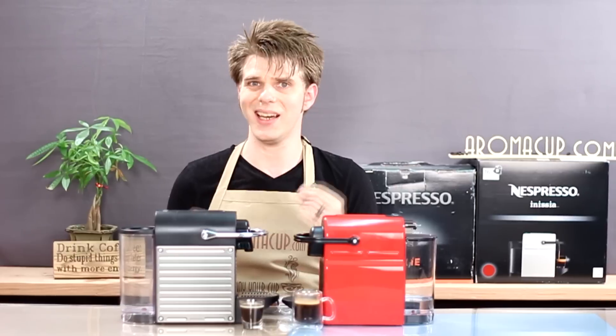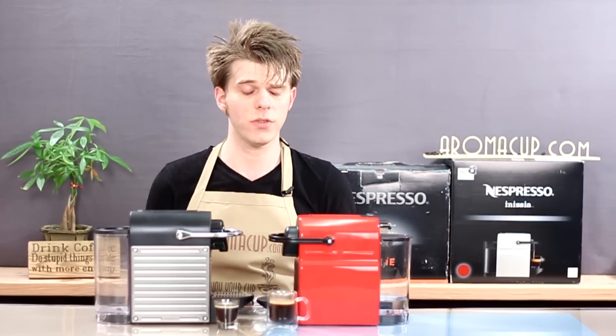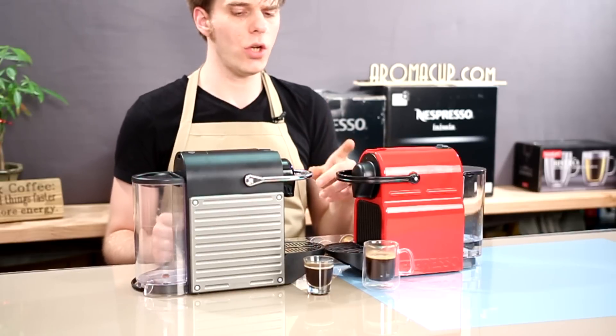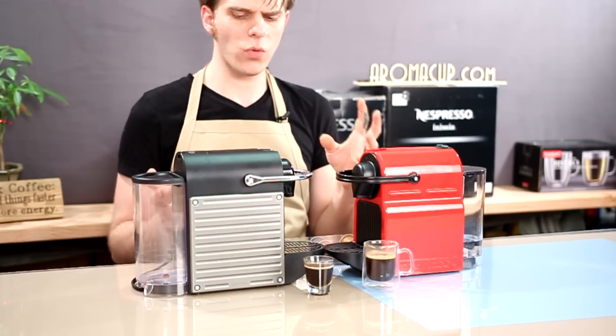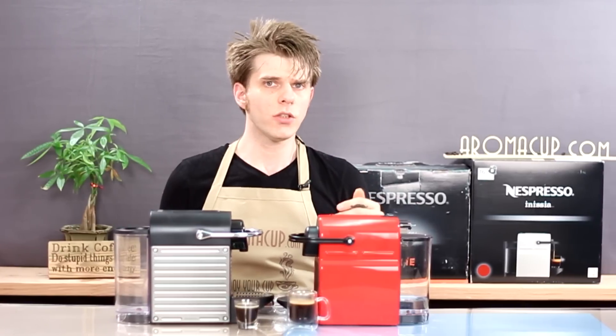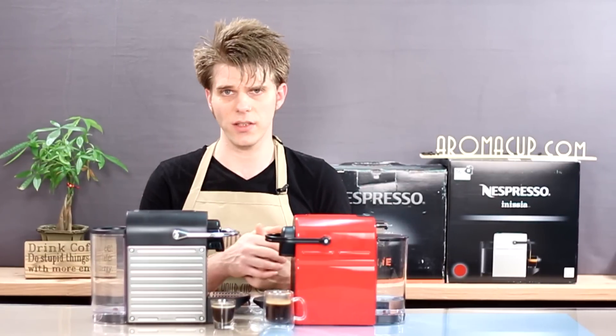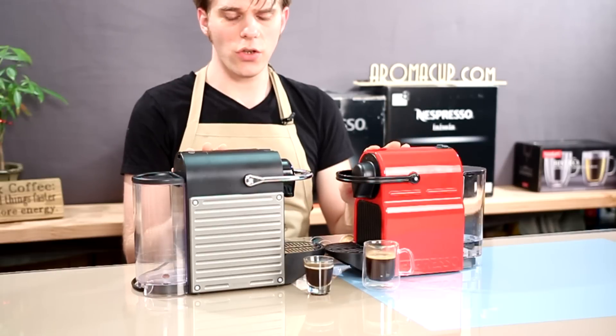I've talked about the Pixie a lot here on Aromacup.com — you can check out all of our videos on this machine. It's been with us for quite some time. The Anissia is brand-new, but when set side-by-side, these two machines look pretty similar. So we want to give you a little side-by-side comparison today, starting with similarities.